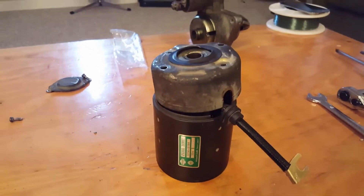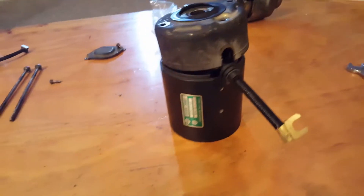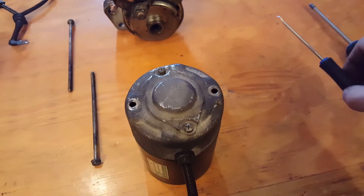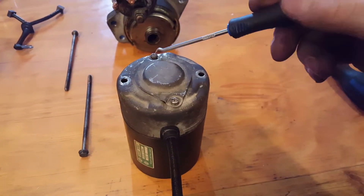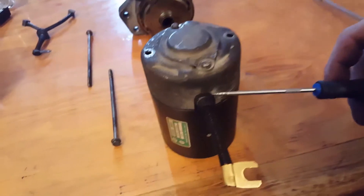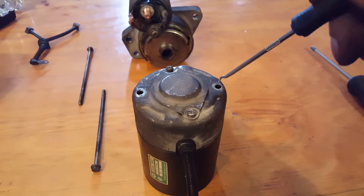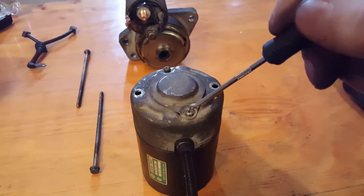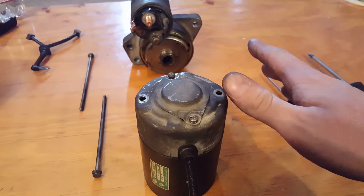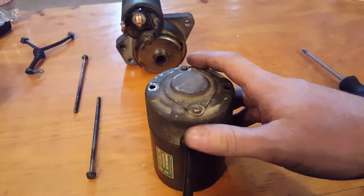I have the two smaller screws put back in. What I suggest is using a pick or something — once you have the top piece on and in line with the grommet, use a pick to move it around so it will go in easily. Otherwise you'll be stripping it or spending 20 minutes taking the top plate off and putting it back on trying to get it to line up.